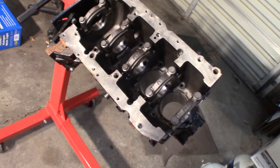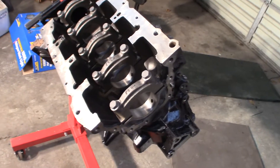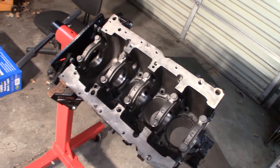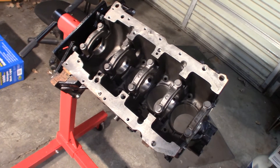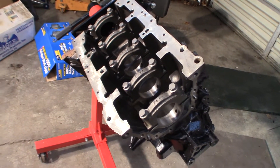Line honed and cleaned, inspected for cracks, all the important surfaces are flat and honed. The crank was darn near perfect — all it needed was a polish. So we're looking at standard bearings: standard main bearings, standard rod bearings, standard rings. Everything is standard. So it had very little wear on it for its age.